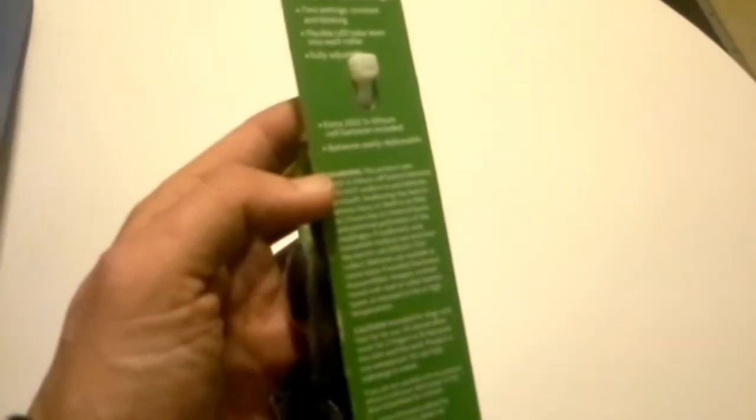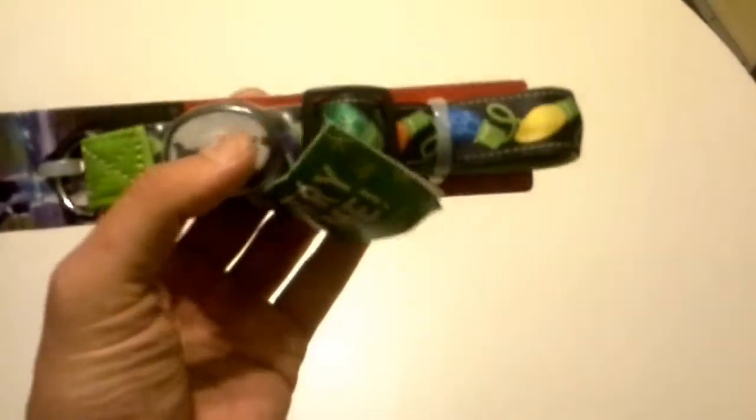It has two settings: constant and blinking. It has a flexible LED tube sewn into the collar. It's fully adjustable like a normal collar, and it comes with an extra set of batteries. Just a little preview there.